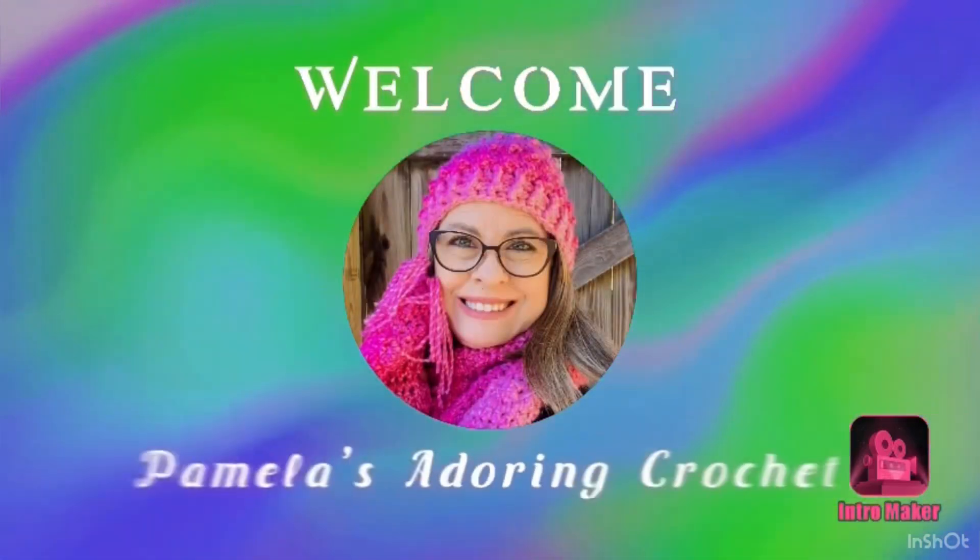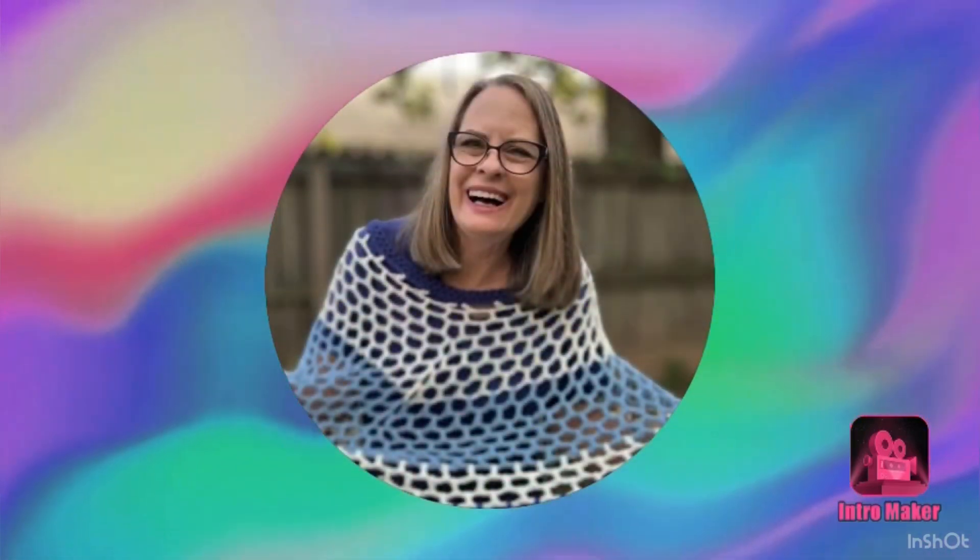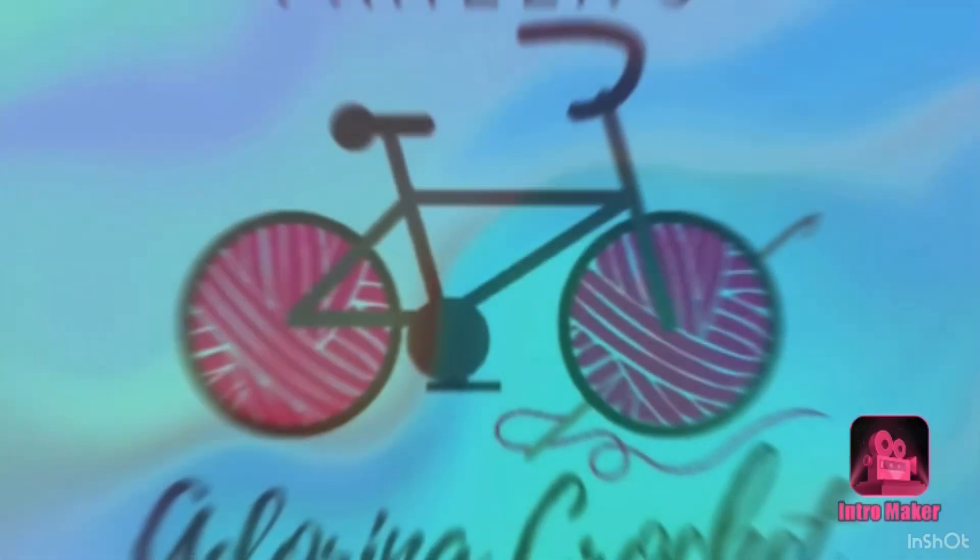Hello, this is Pamela, welcome to my channel. Grab you a cup of coffee, sit back and relax and enjoy some good old yarny talk. Good morning — you're on Pamela's Adoring Crochet. I hope everyone is having a great day. Grab something to drink and let's just have some good old crochet talk.